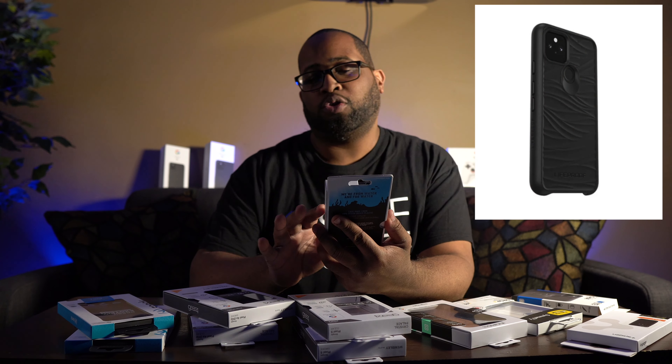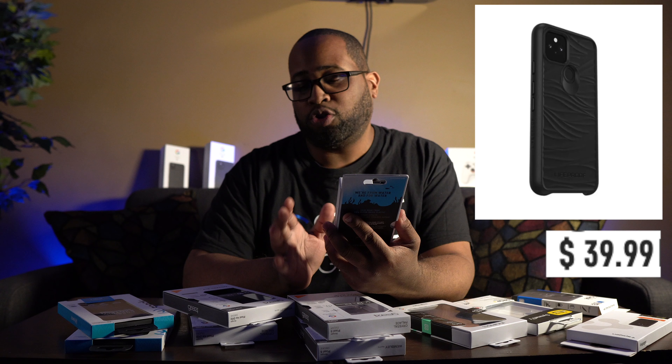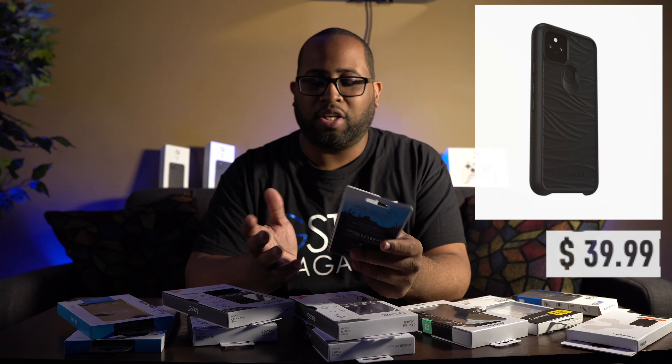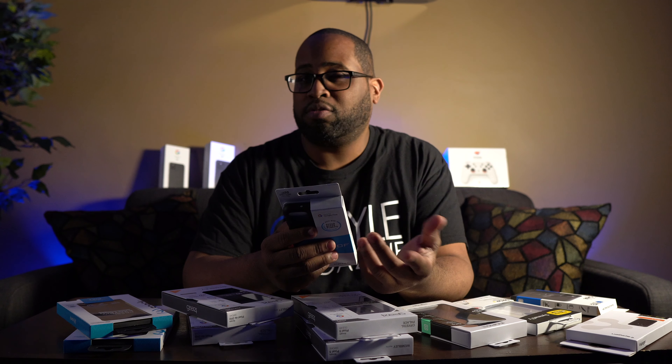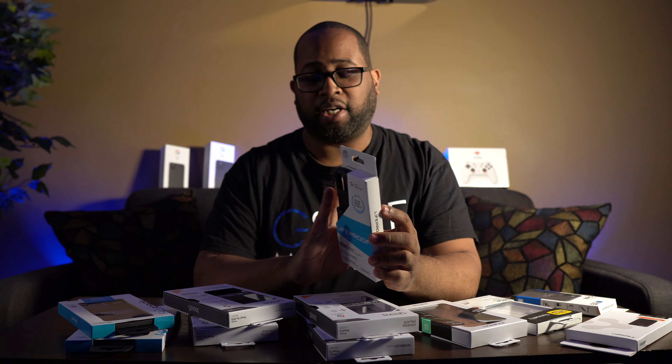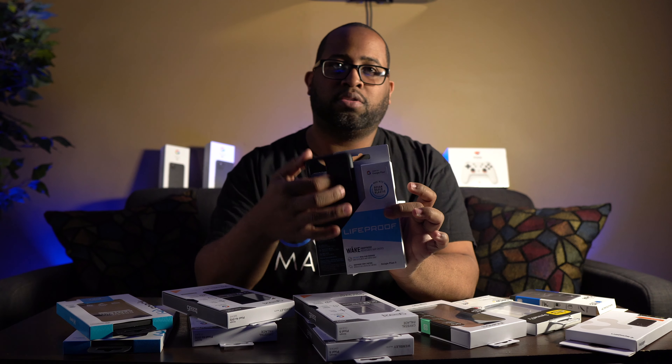Going all the way to the right, we have this case from LifeProof and I give them kudos because it says it's made with ocean-based plastic. That does kind of sound like an oxymoron because ocean and plastic generally are not two things that go well together. This case is made from 85% ocean-based plastic. I like their packaging — it makes it easy to get the case out; I just slide it out and pull the case out.